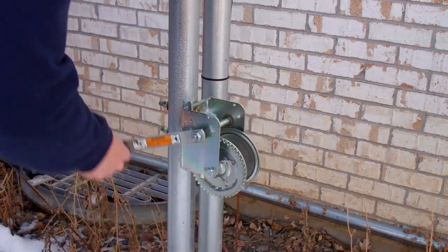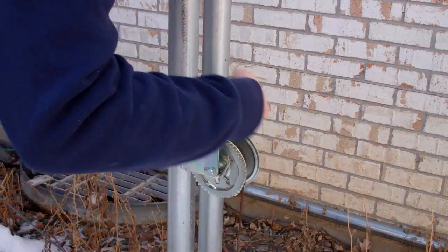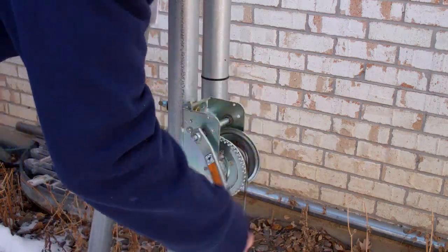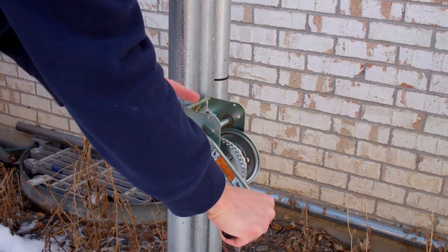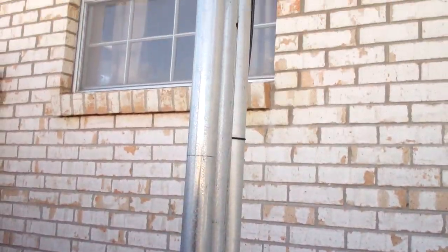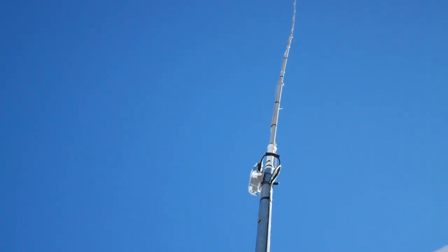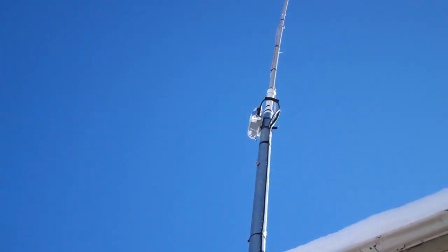We'll finish cranking this up using the quarter-inch steel cable. You can see the whole thing cranks up really fast. When it's locked in place I'll put the latch in so it doesn't go back. We can see the entire system is cranked up to its full 42-foot height — the mast and the 27-foot antenna on top of the 13-foot crank-up mast. And there's the junction box right there where the matching transformer is, along with the coax cable connection.